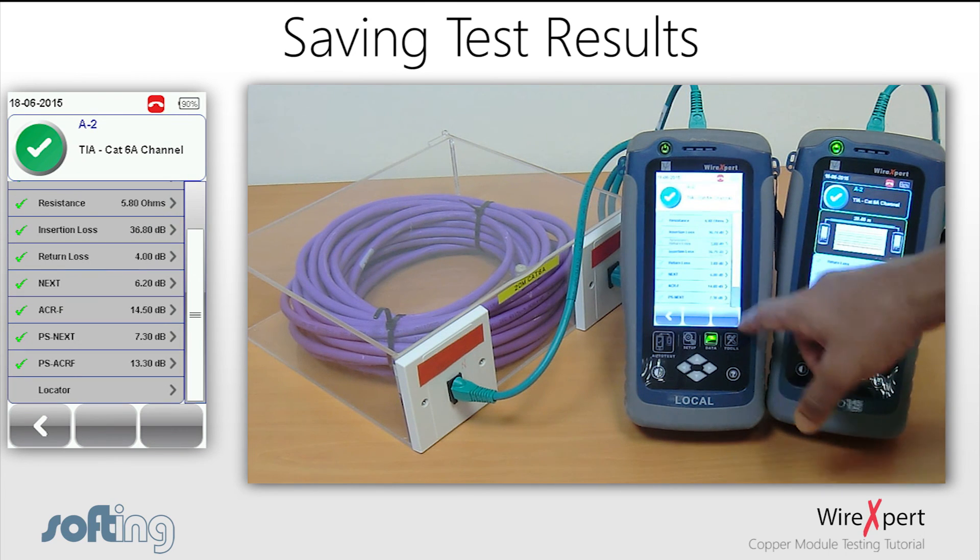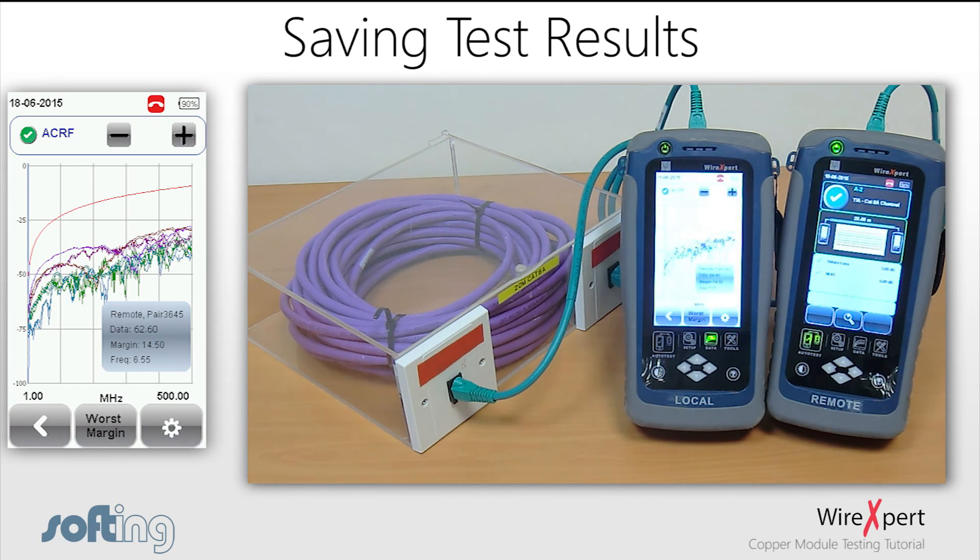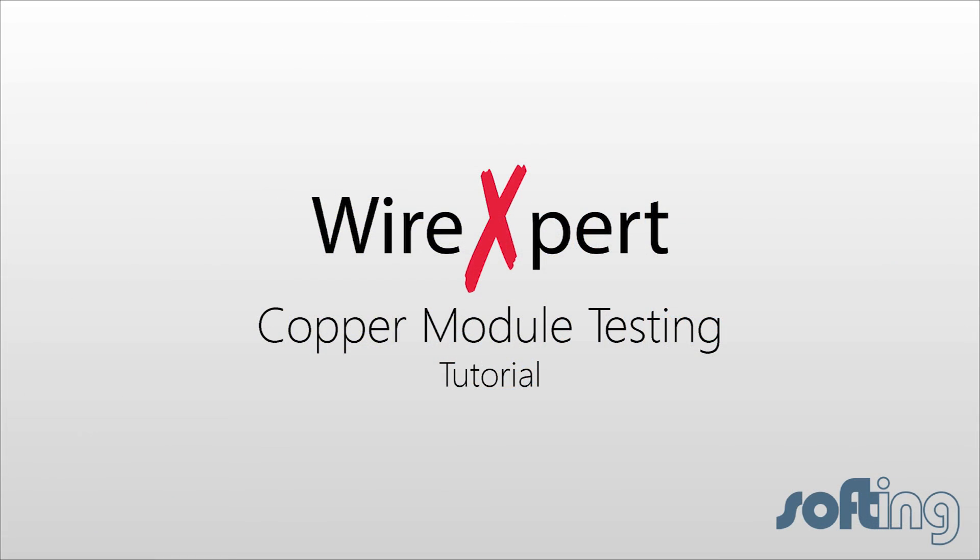Hopefully this tutorial gave you a better insight into performing a set reference, a cable certification test, and how you can save and review your tests. Have a look at the other videos to explore the various features of WireXpert. Thanks for watching.